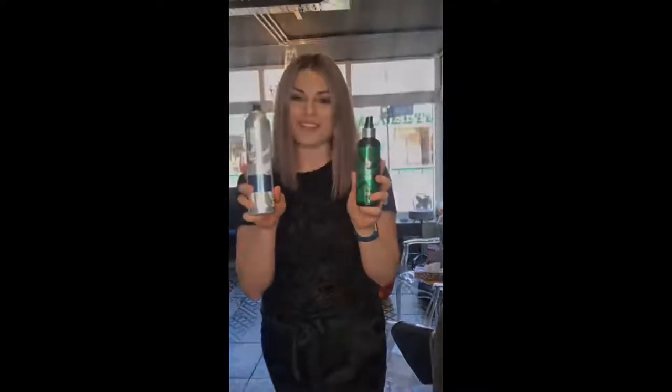So brief overview — the Curl Define Mist and the Perfectly Finished Hairspray are coming to your salon soon on a promo. Get using them and tell us what you think. Hashtag us on Instagram and make sure you tag us in all your Facebook posts as well. Tell us what you think of our new duos. I'll see you next time.